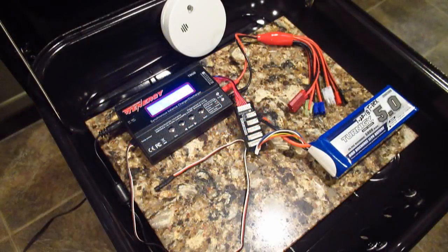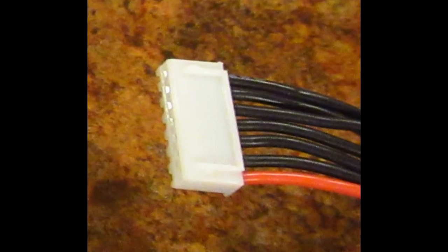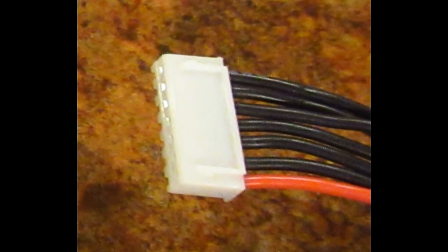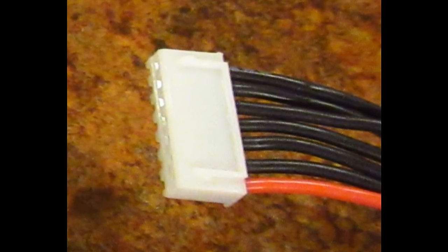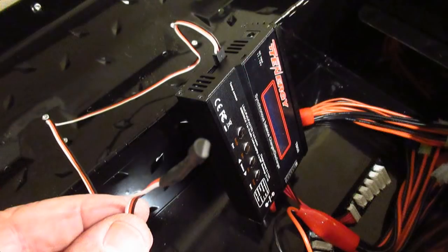I've been trying to figure out why it blew in the first place. One theory is that one of the wires was disconnected in the balance connector, and when charging without balancing it overcharged one cell and caused the battery to explode. Maybe the charger thought it was not fully charged and kept charging till it exploded. Now I'm using the temperature sensor exclusively every time I charge. Better be safe than sorry.